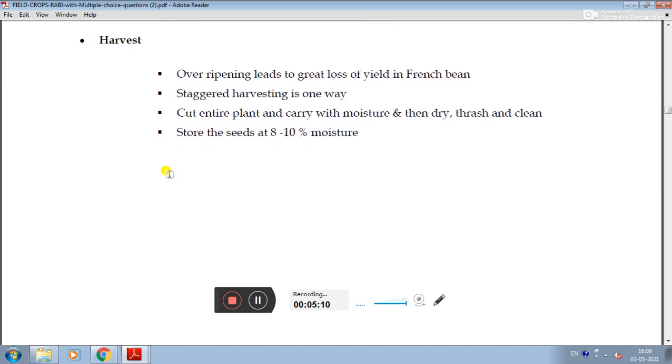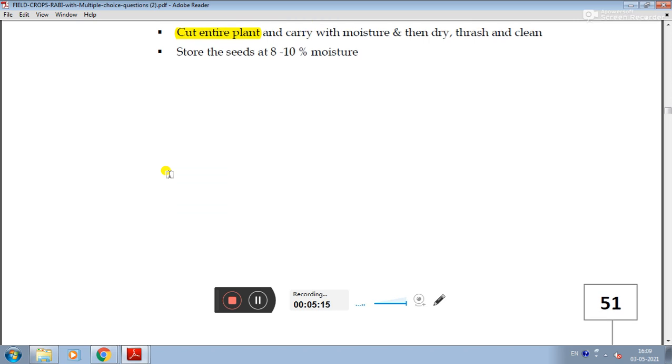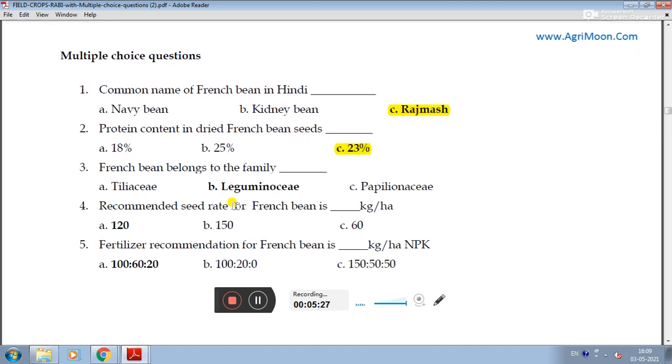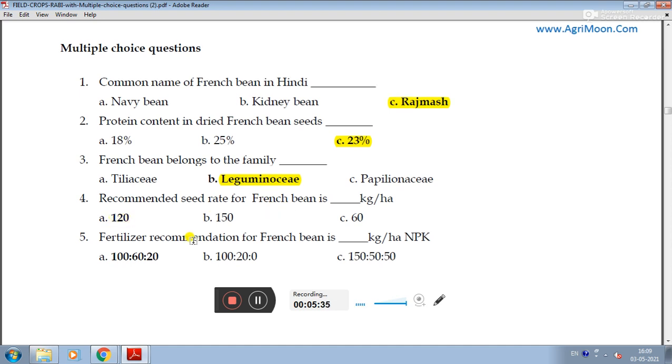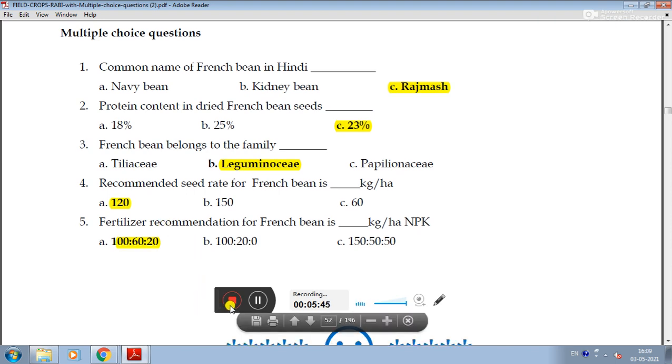Some important review questions on French beans: The common name of French bean is Rajma in Hindi. The protein content in dried French beans is notably high. French beans belong to the family Leguminosae (Fabaceae). The recommended seed rate is around 30 kg per hectare, and fertilizer recommendation follows the same guideline. This covers the key aspects of French bean cultivation.